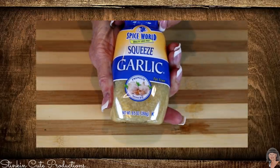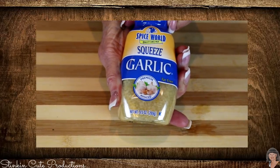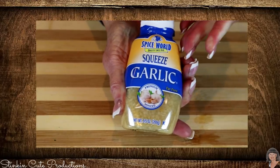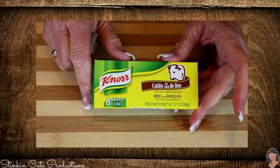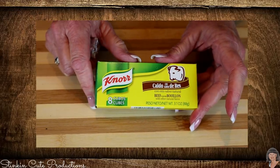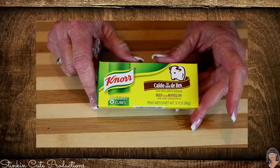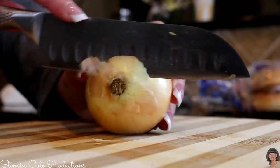For the minced garlic, if you're using fresh use as much as you like — anywhere from two cloves up to ten. Or quick and easy, buy the pre-minced garlic. Last but not least, we need a bouillon cube and a cup of water. If you have beef broth in your refrigerator you can use that, or even a nice vegetable broth. Now we've got our onion that we're going to slice up.